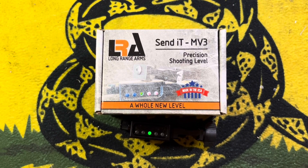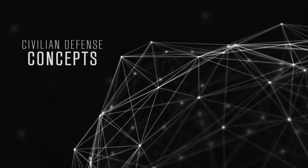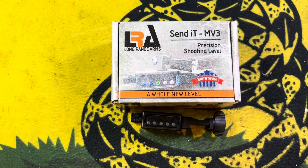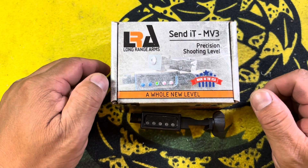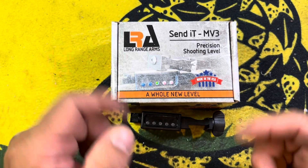Let's talk about why I broke down and spent 250 bucks on a level. Hey everyone, the Chang here to talk about the Send It MV3 precision shooting level.